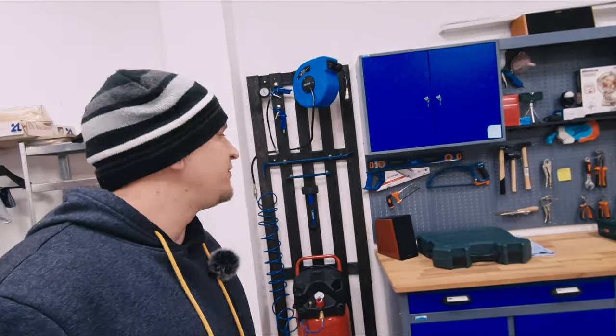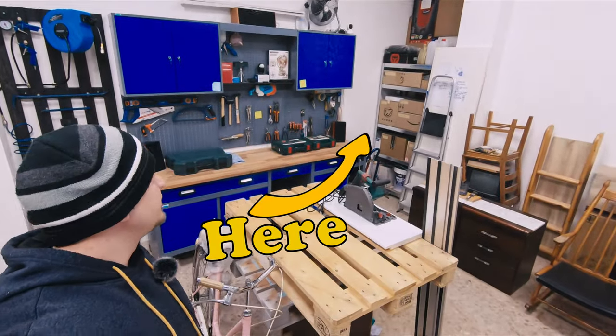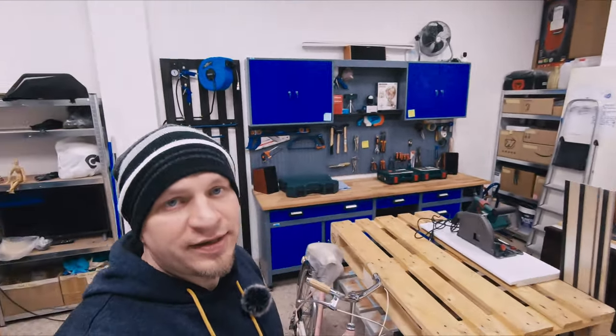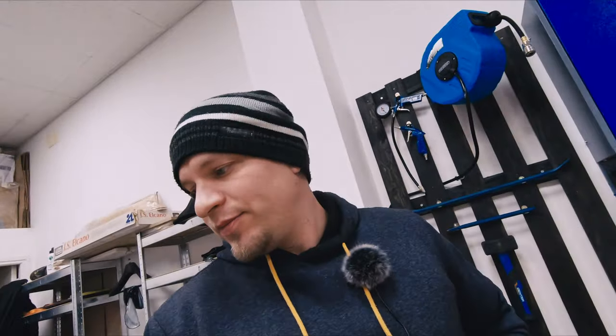I'm happy with the result. I couldn't imagine how it will be but when I finished I'm actually really happy. The only thing that I miss now is the same on the other part and maybe in next weeks I will do that. I will do something similar from scrap wood, maybe I will have to find more pallets or additional wood.